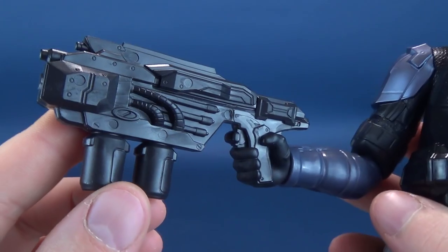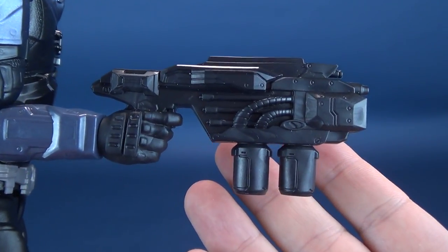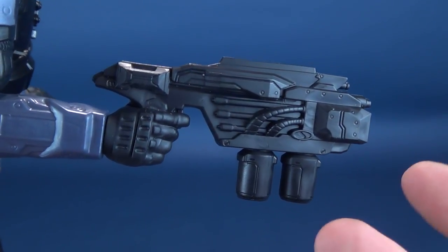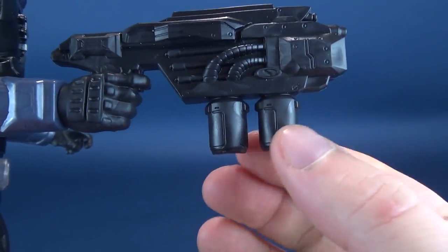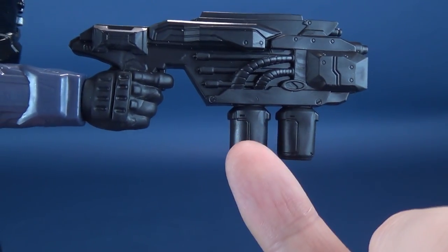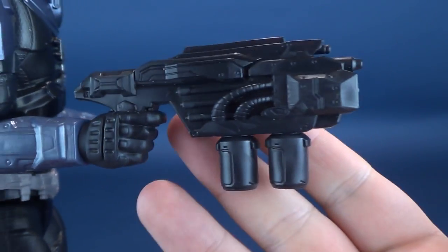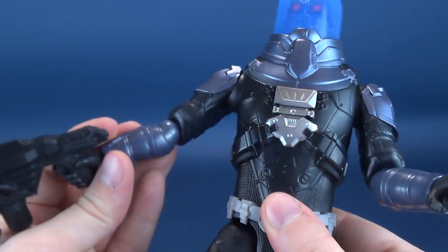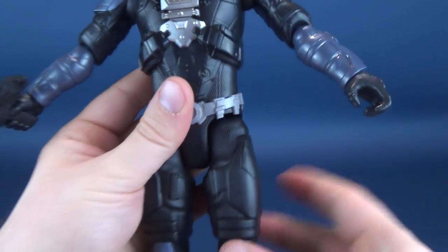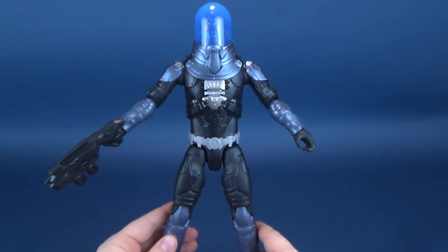It's molded in place. We've moved along enough in technology for action figure production — by 2018 or 2019 when these were made — that you can make a gun that fits into a hand. Why did they feel compelled to mold it to his hand as one piece? This really makes no sense. It's a neat looking gun, but it's missing some paint on those little canisters below — they could have been painted blue.